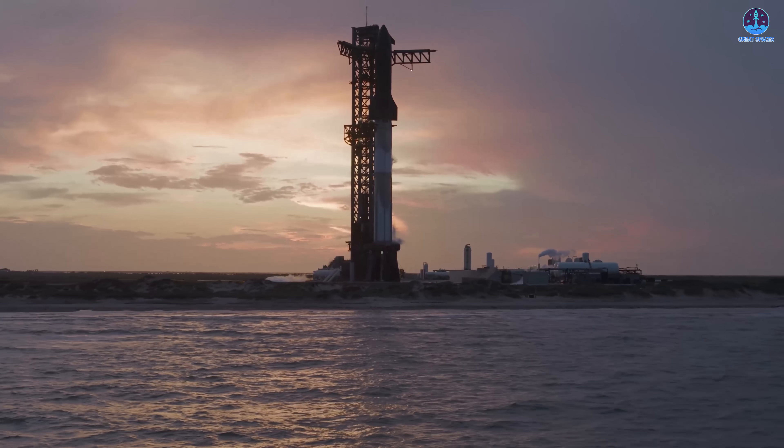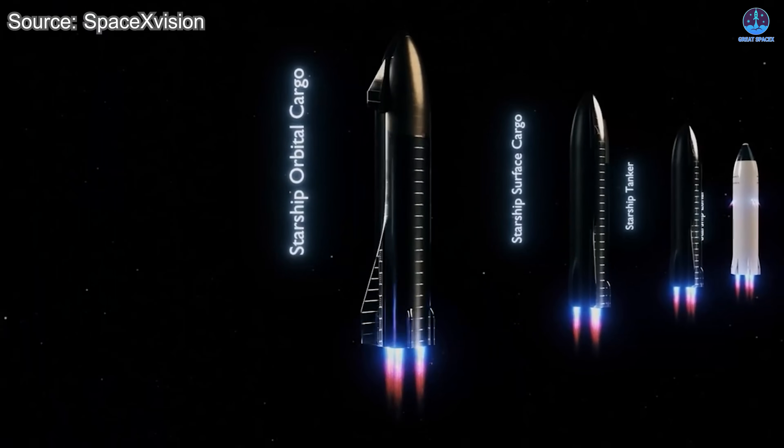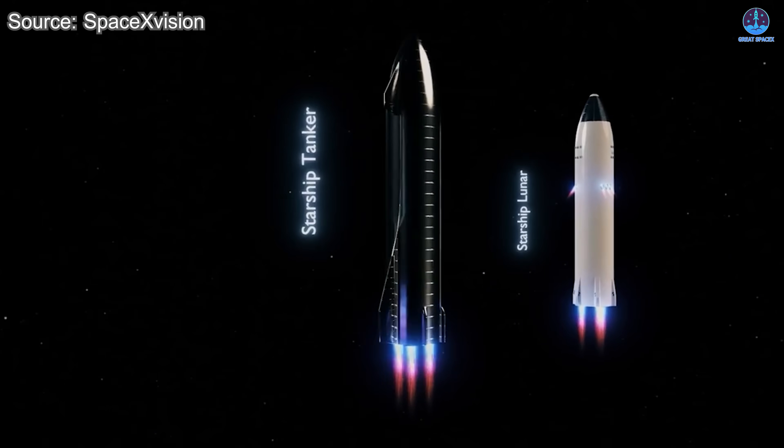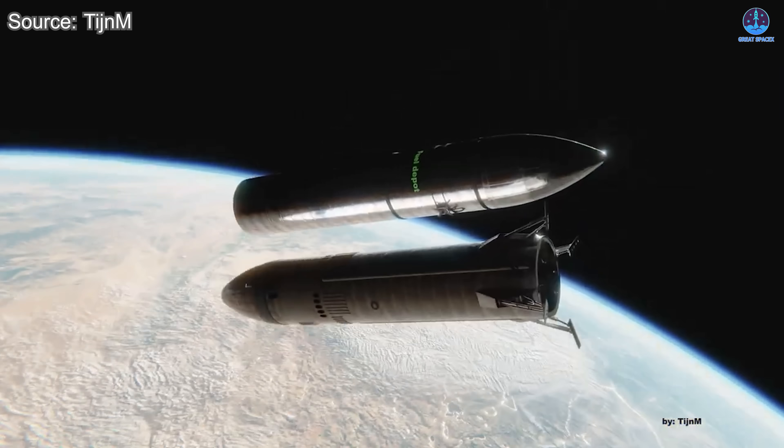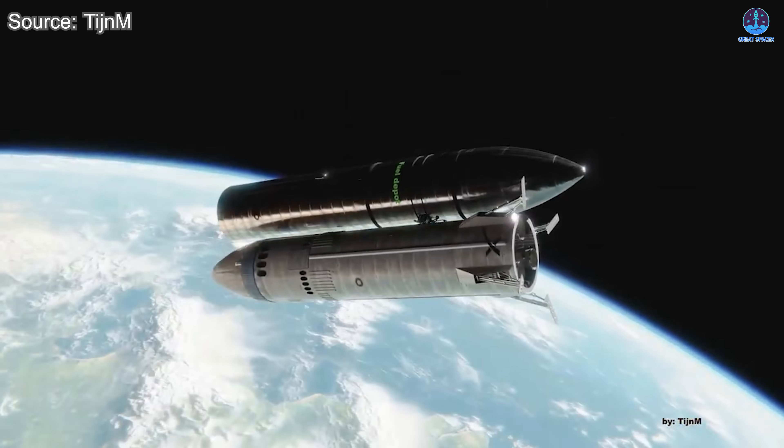Full reusability has always been Starship's ultimate goal, but Musk has now revealed a surprising variant — an expendable Starship without a heat shield, designed to open new possibilities and expand its potential. So how unusual is this idea, and why would SpaceX pursue it?